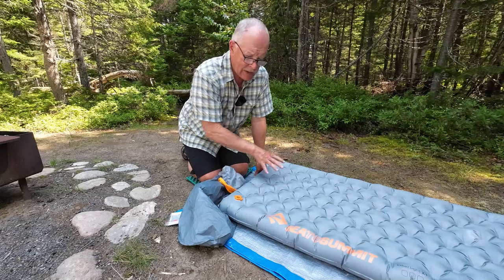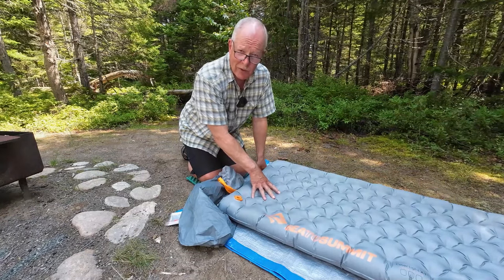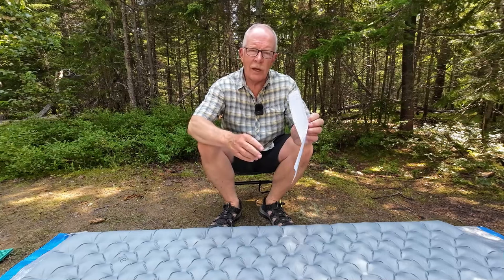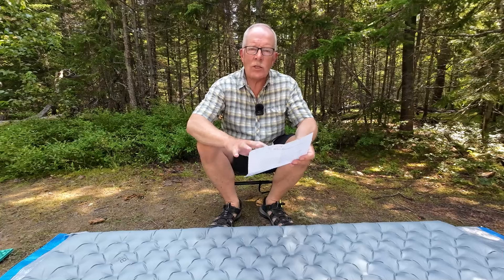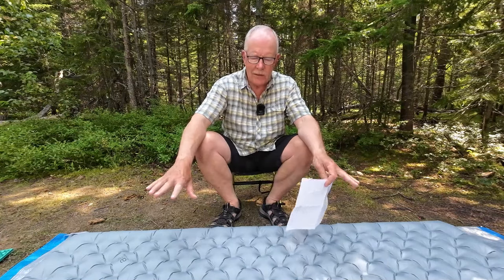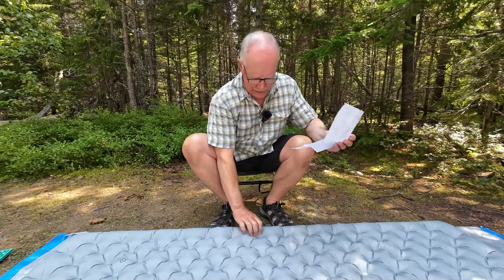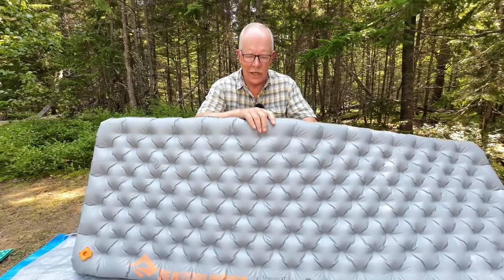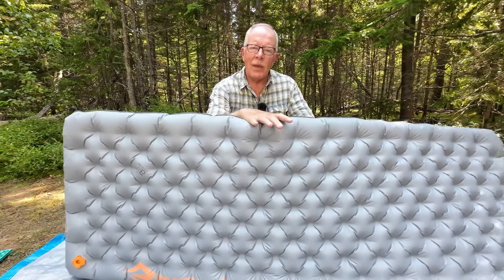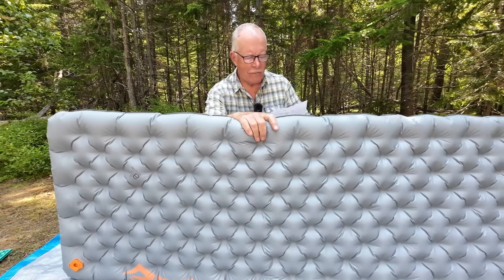What I'm going to do is reposition myself so we can talk about its key features, specifications, and what makes the Sea to Summit Ether Lite XT extra special. I've repositioned the camera and I have my cheat sheet of notes with the specifications. Let's go over first the dimensions and weight. The weight of this pad, fully deflated and inside the stuff sack, comes in at one pound six ounces, or 630 grams. I know that's important to ultralight hikers, maybe not so much to persons like myself who would still carry this because of the advantages it has, but it's still a very, very light mat.